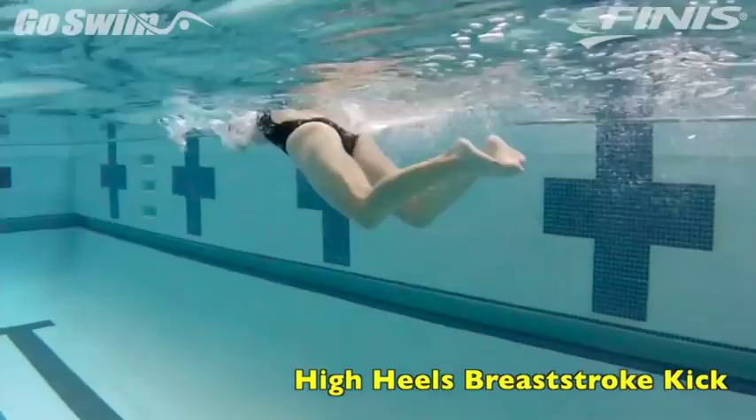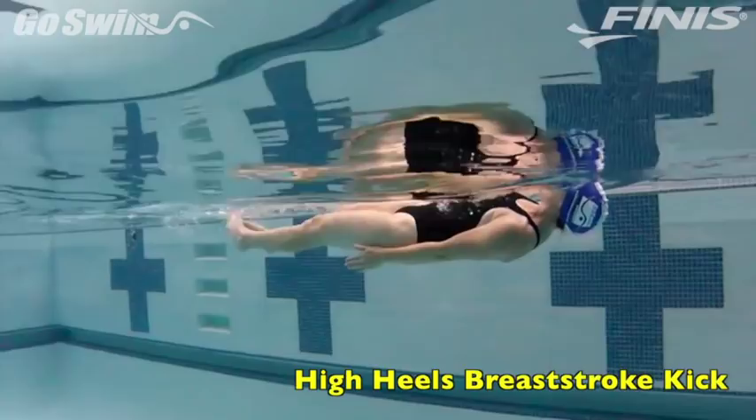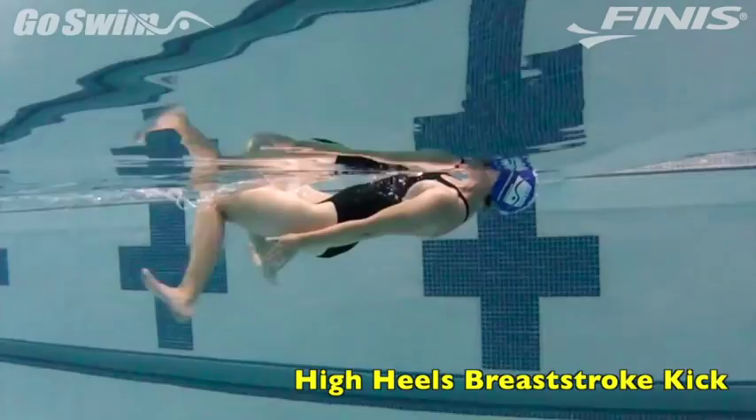How to do it: Start off on your back with your hands held down to your side. Kick breaststroke kick, but bring your heels high enough up so that you can touch them with your fingertips. Then roll over onto your stomach and repeat.